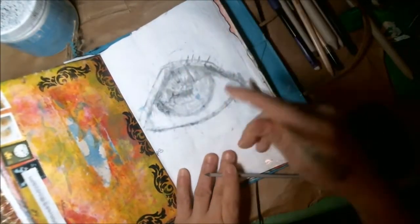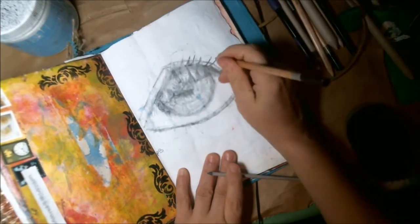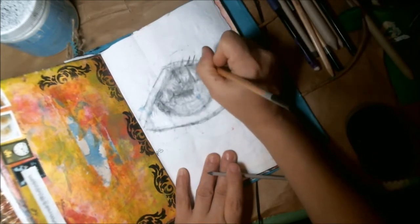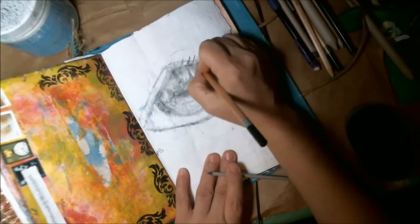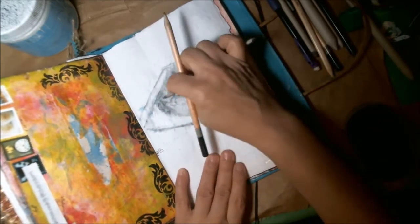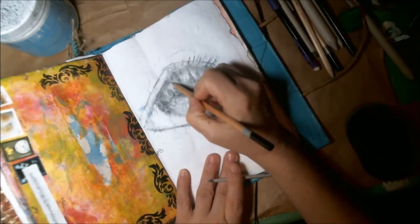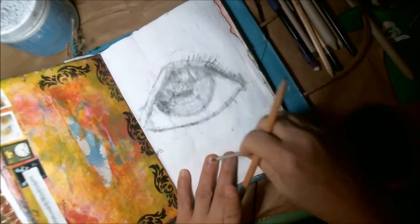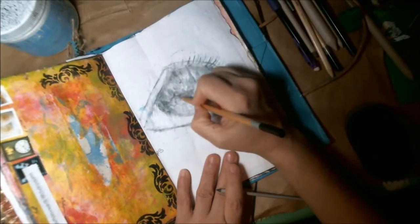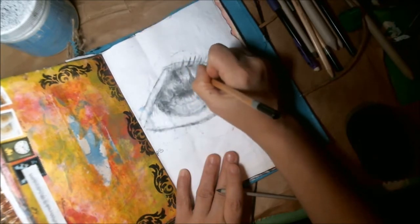I'm smudging more graphite in there — I keep saying color, but it's graphite, the gray tones. I like to use different tones and blend them in different ways so it kind of appears that there's variation. In my mind I'm seeing color, I guess — probably why I decide to add color after. The video will continue and I add color, but I miss showing you how I'm doing that somehow — I must not have been using my recording controls correctly.